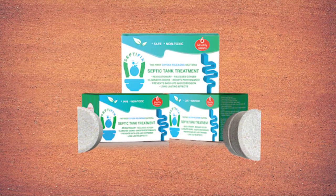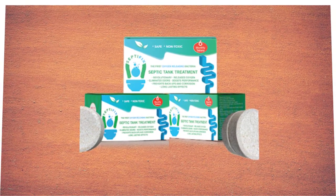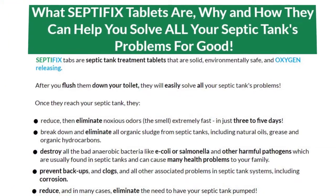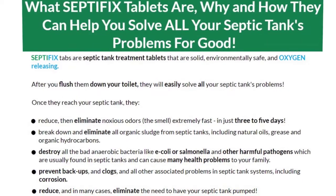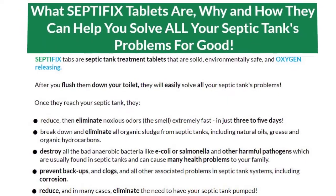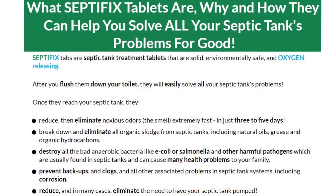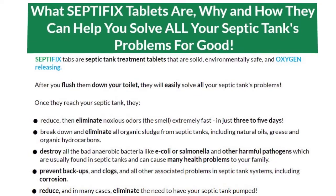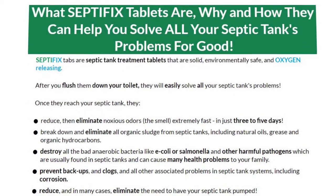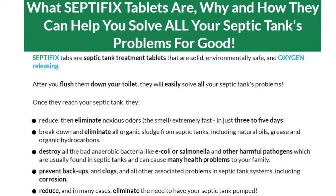Now let's look at the good and bad sides of this product. The benefits of Septifix include: it reduces and eliminates offensive smells from clogged tanks; it eliminates the cause of clogs by breaking down organic substances like natural oils, sludge, grease, and organic hydrocarbons; it helps prevent backups, clogs, and corrosion from pipes, valves, pumps, and tubes; and it helps reduce regular maintenance and prolong the smooth functioning of your septic tank.